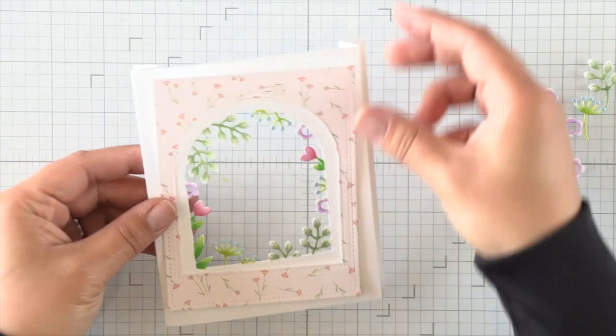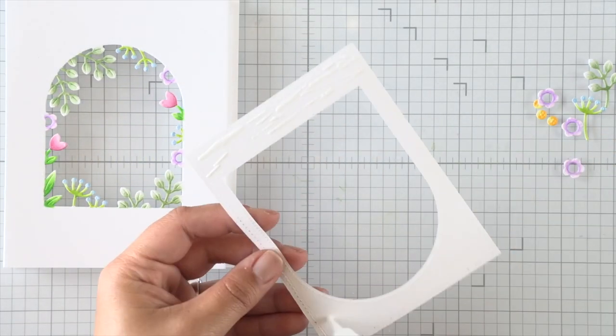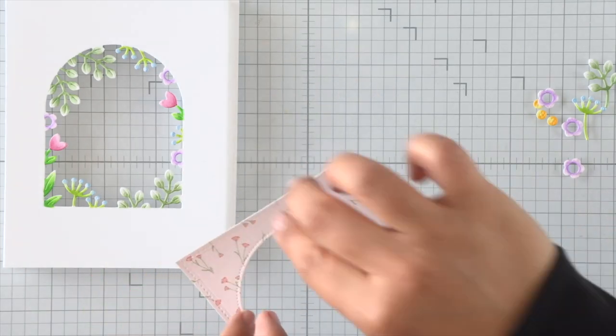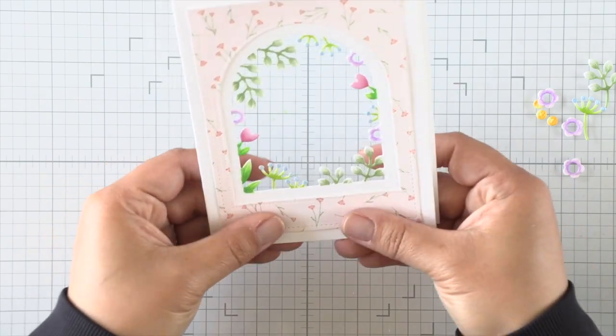Once those score lines are burnished, I can go ahead and adhere my frame to the top portion of that panel. This frame really adds some color to the card as well as some nice layering.